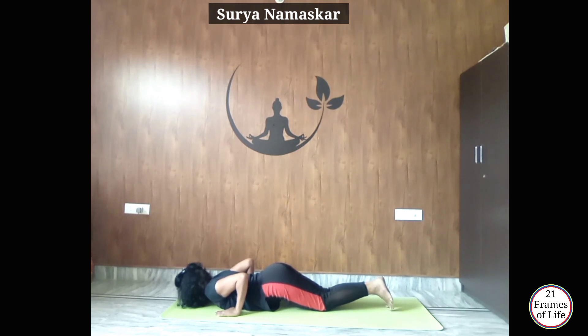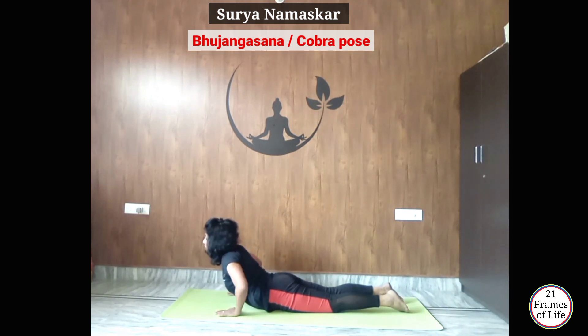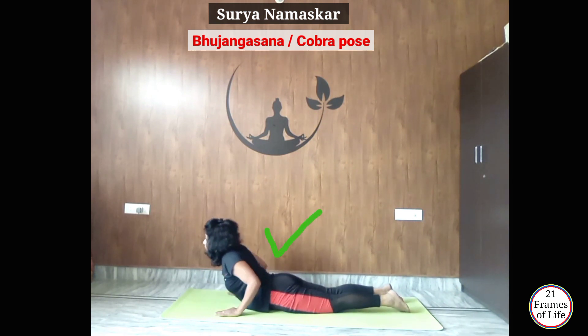Now from here, first put your body flat on the floor, inhale, raise your chest up to Bhujangasana. Keep your elbows parallel to your rib cage — elbows don't come out like this. You should keep your rib cage engaged. Also don't splay your elbows out like this.